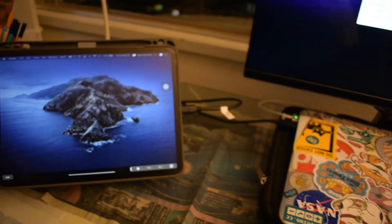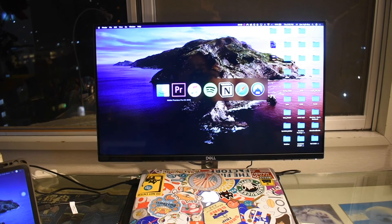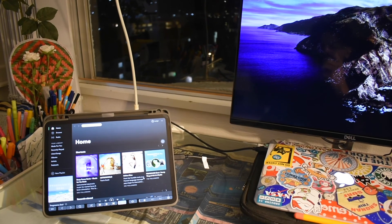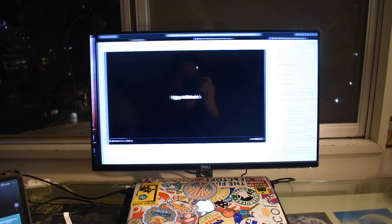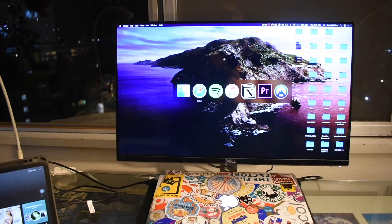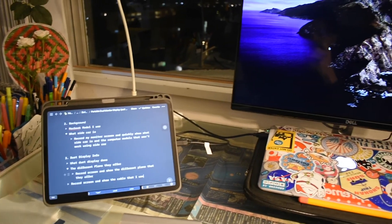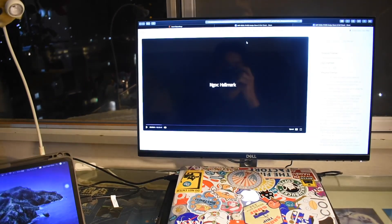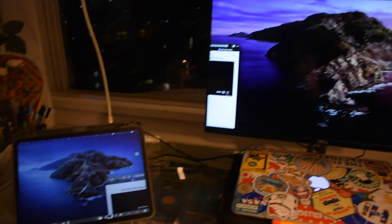I was really blown away at how fluid the whole experience is — I was expecting lags and glitches but there were really none. All the Mac shortcut keys still work: the three-finger swipe still works, Command+Space search still works, and moving windows between both displays is completely smooth. I hope this helps some of you guys out. If you like this video please leave a like and a comment, and if you want to watch more videos like this in the future, please subscribe — thank you so much, see you around!